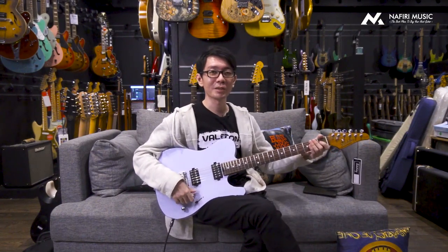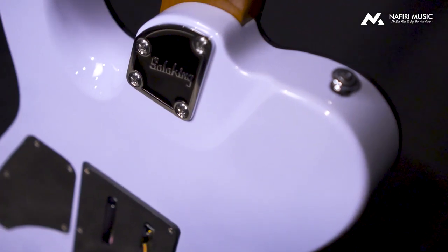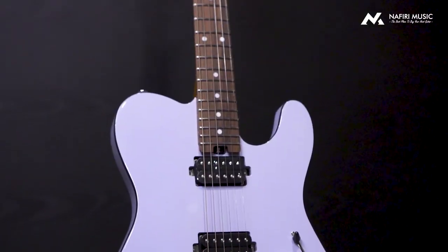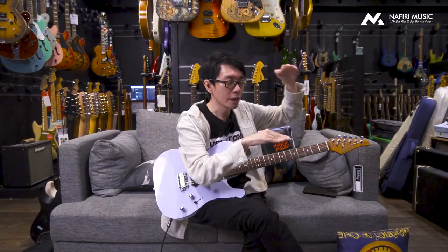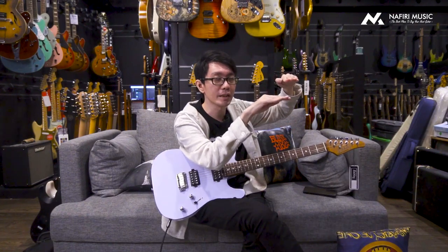Jadi seperti itu karakteristik suaranya. Salah satu aspek yang gue suka dari update kali ini adalah ketika kalian dengar baik-baik saat gue ganti dari normal ke coil switch diaktifin — memang suara gain dan volume-nya agak sedikit turun, tapi kali ini tidak terlalu signifikan. Gue sering nyobain gitar lain yang fitur coil switch-nya ketika diaktifin bedanya terlalu jauh. Tapi di Solo King, rasanya seperti improvement banget — perbedaannya jauh lebih minimal.